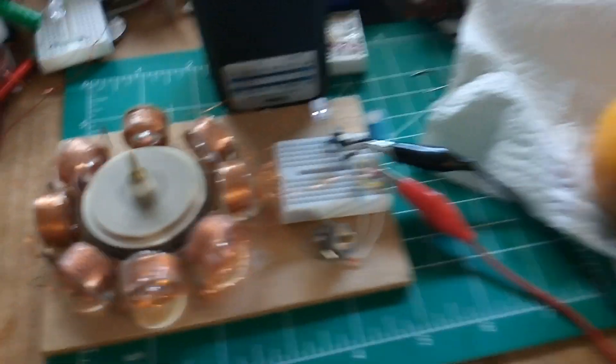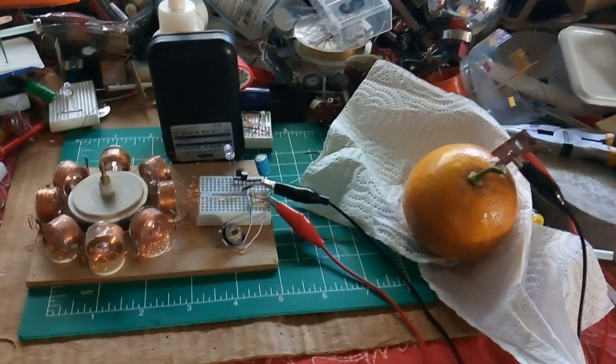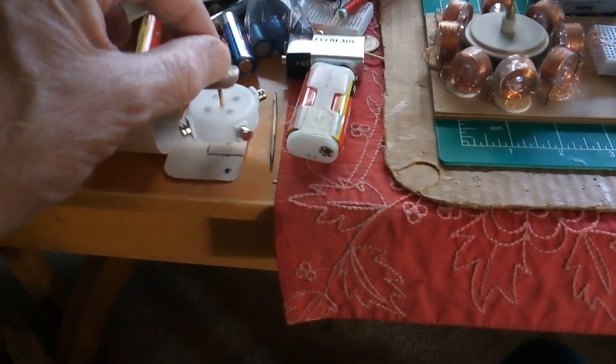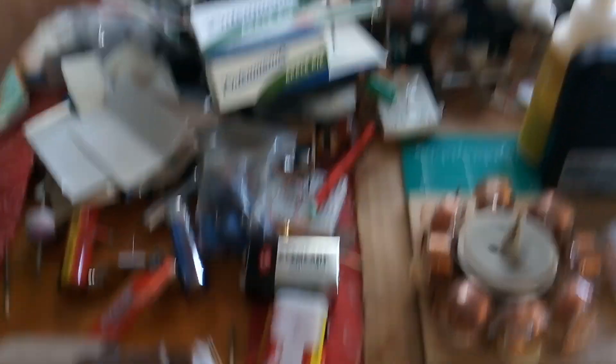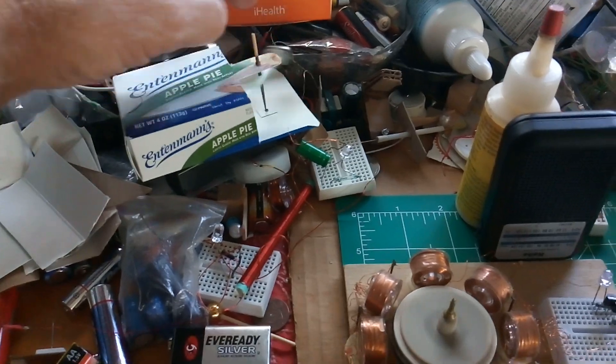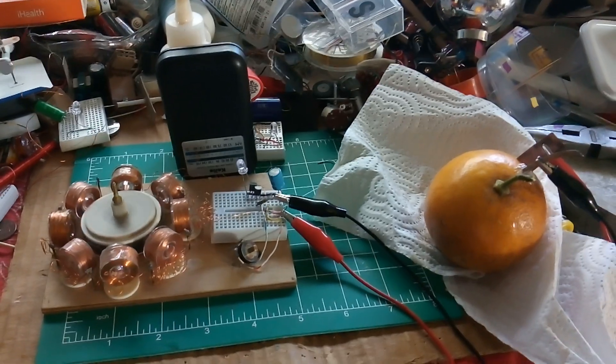And that is a lemon battery-powered motor. These are the ones I'm playing with. Actually, I'm having a lot more fun with these than anything else — making these little cardboard motors out of cardboard. But that was the experiment for today. Thanks for watching.